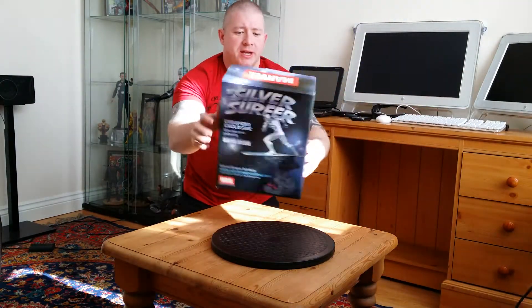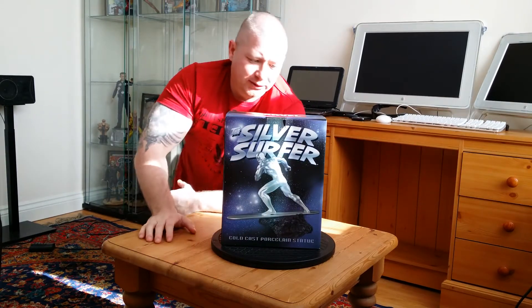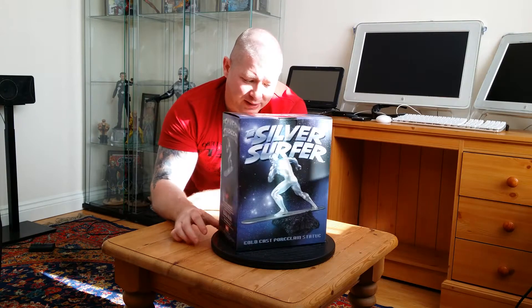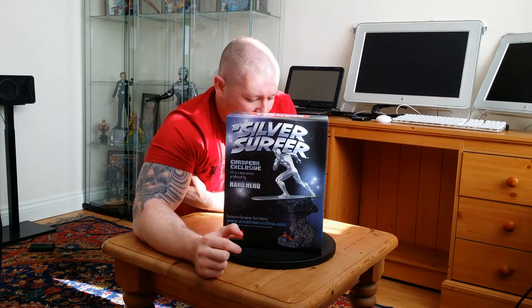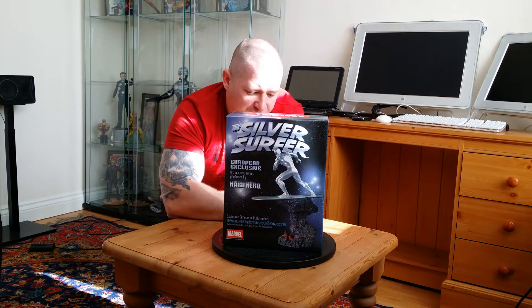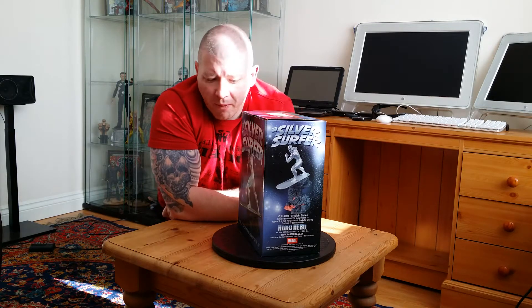I'm doing a review on the Silver Surfer European exclusive by Hard Hero. I haven't seen this piece before so this is going to be a really interesting review for me. Looking at the box it looks pretty nice. Alex bought it from a company whose details are on the box. Apparently this is a European exclusive. I've seen it on YouTube selling in America for like $180 — I paid about £60 for it.